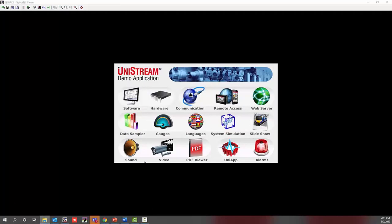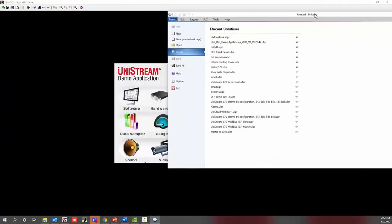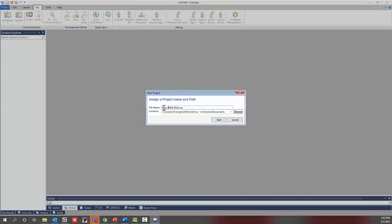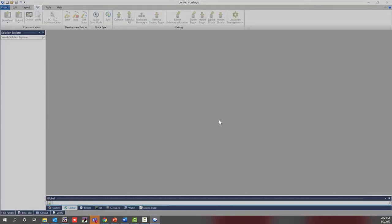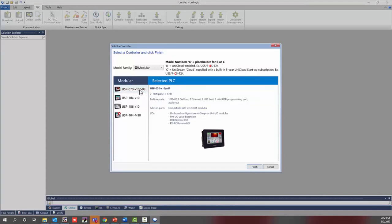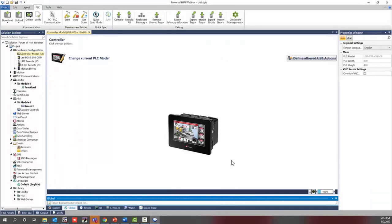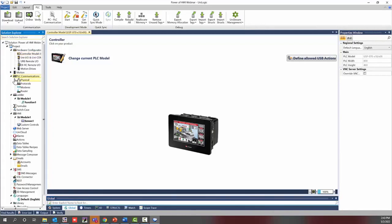Now I'm going to open up Unilogic software, version 1.32.98. I'll go ahead and select a new project, name it 'HMI Webinar,' select next, and then select the hardware I'm using — a seven-inch modular controller. Select finish and that will load up the program. As a first step, it is best to always set up your PLC communications, especially if you're using Ethernet to connect.